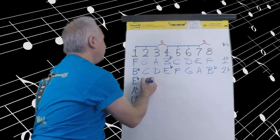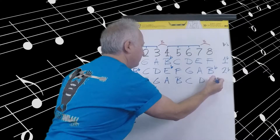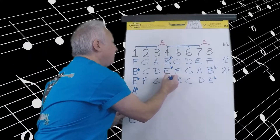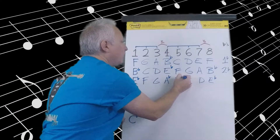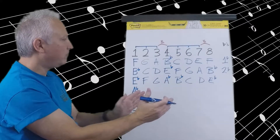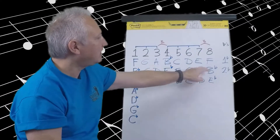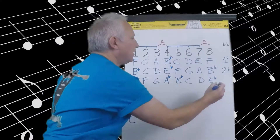Starting with E flat, let's write F, G, A, B, C, D, E flat. E flat to F is a whole step. F to G is a whole step. G to A is a whole step, but I want a half step here, so flat the A. A flat to B is a step and a half — too large. We want a whole step, so B flat will create a whole step between A flat and B flat. Think of it this way: A to B is a whole step, so A flat to B flat is also a whole step — they move the same direction and the same distance. B flat to C is a whole step. C to D is a whole step. D to E flat is a half step right where I need it. So we have three flats — we do not count the E flat twice.